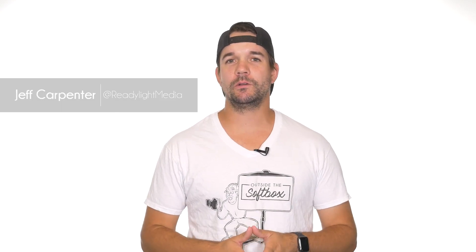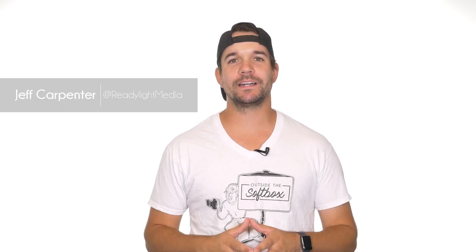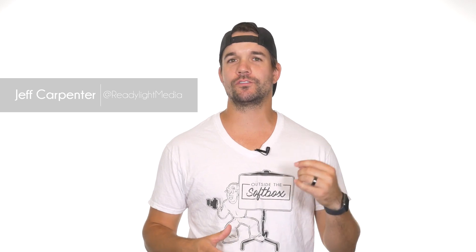Hey, what's going on? My name's Jeff Carpenter with ReadyLight Media. On this episode of Outside the Softbox, we're going to go over a few tricks that'll make shooting in direct sunlight just a little bit easier.